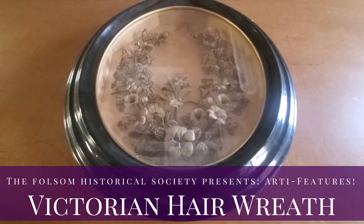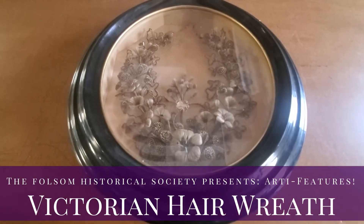First I would like to apologize for the glare on this, but it's just too cool not to share with you guys.